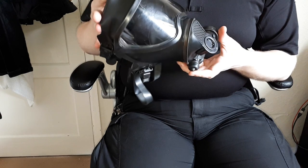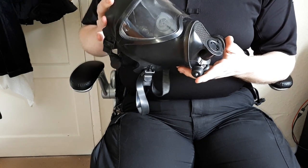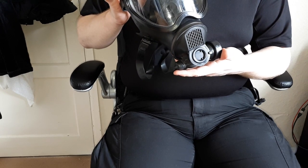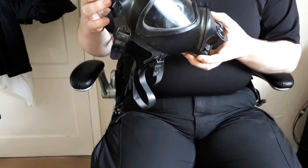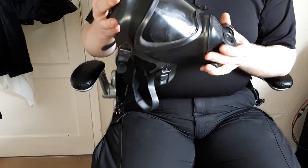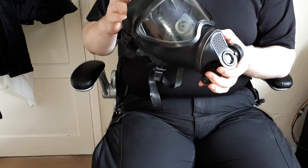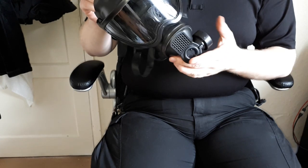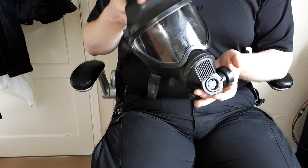This is a Belgian respirator or gas mask, whatever you prefer to call it. It is the BEM-4GP. These have been used by the Belgian military. I'm not entirely sure who designed it, but I think some company in Belgium decided to create one instead of using an original made by more well-established companies.